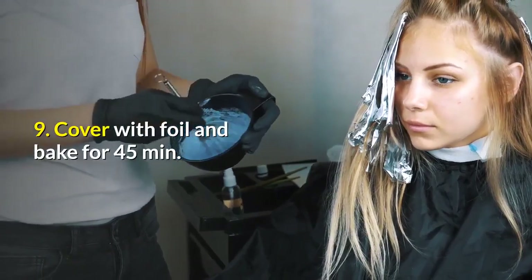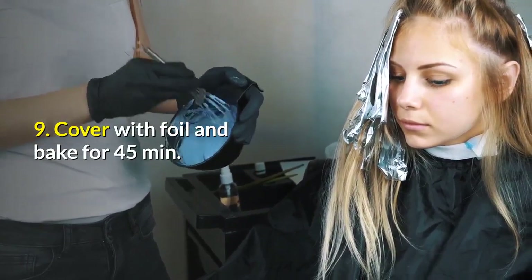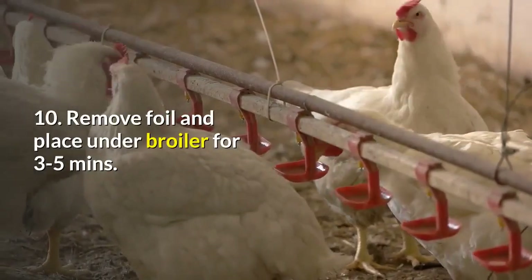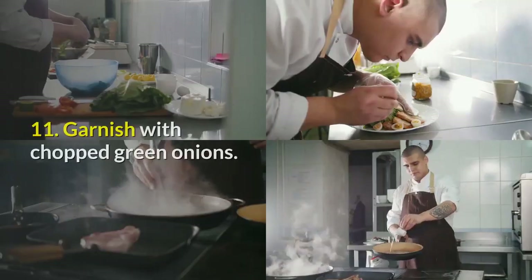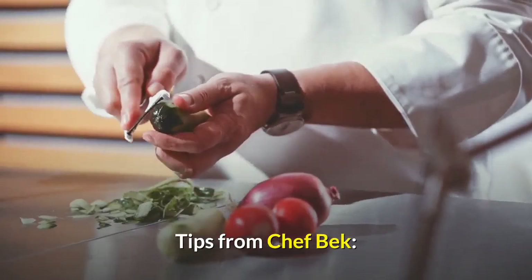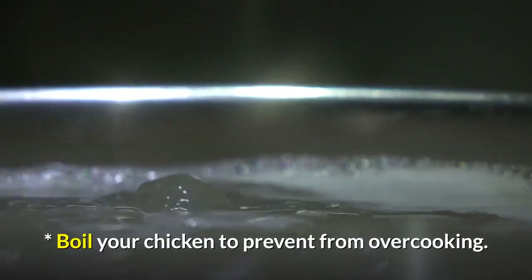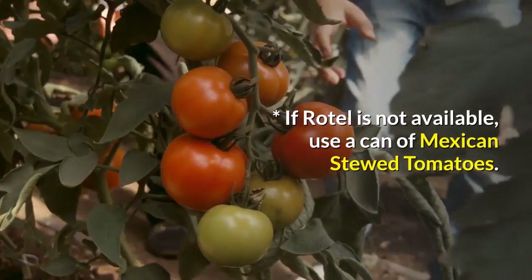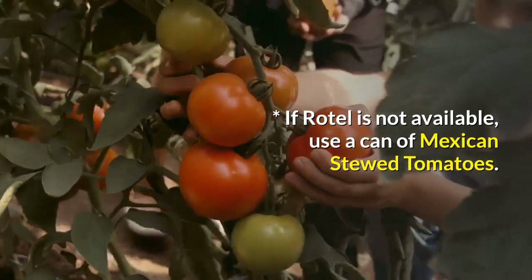8. Place drained Rotel and remaining cheddar cheese on top. 9. Cover with foil and bake for 45 minutes. 10. Remove foil and place under broiler for 3-5 minutes. 11. Garnish with chopped green onions. Tips from Chef Beck: boil your chicken to prevent overcooking. If Rotel is not available, use a can of Mexican stewed tomatoes.